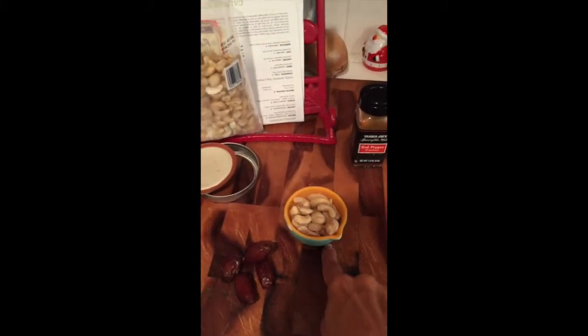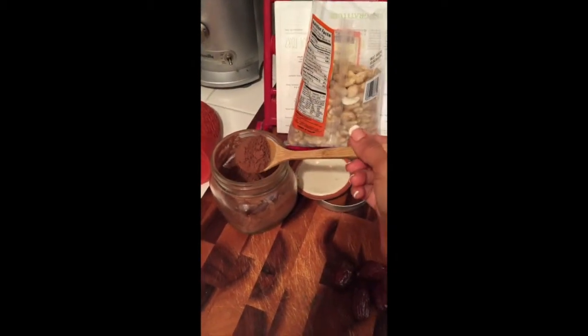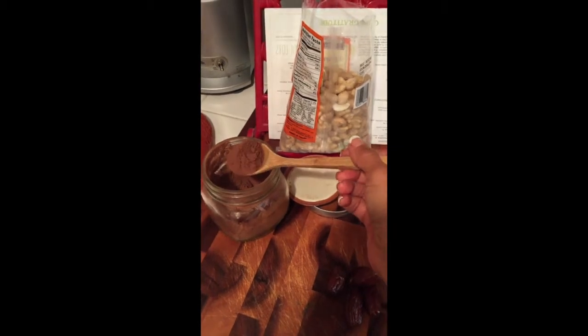You're going to need one-fourth cup of soaked cashews, four pitted dates, a tablespoon of raw cacao — this is unsweetened — and a cup and a half of boiled water.